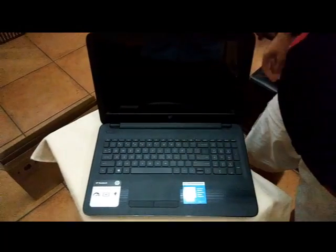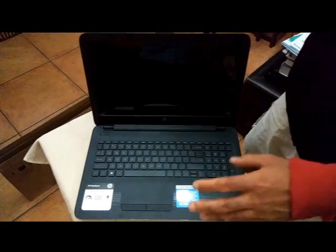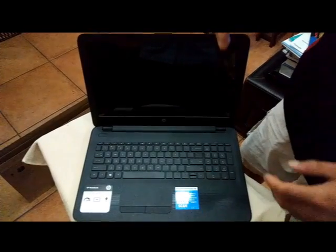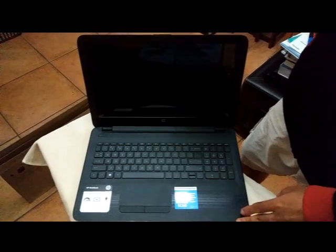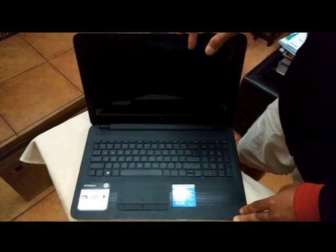That was today's unboxing — I hope you enjoyed this episode. Stay tuned because the next episode is going to be the new HP 27-inch monitor in HD resolution. Thanks for watching, goodbye!